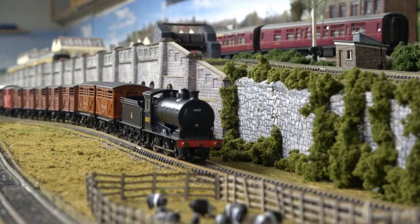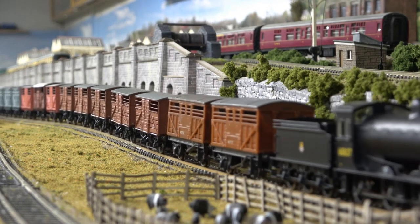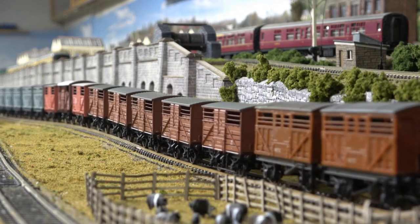Welcome back to Worthington Model Railway. Today I'm going to talk a little bit about building a cattle dock. I produced those videos on cattle wagons not that long ago, got some good comments and feedback on that, and I thought, well, I'm running cattle wagons, I should have a cattle dock. So let's look at how I'm going to build the cattle dock.